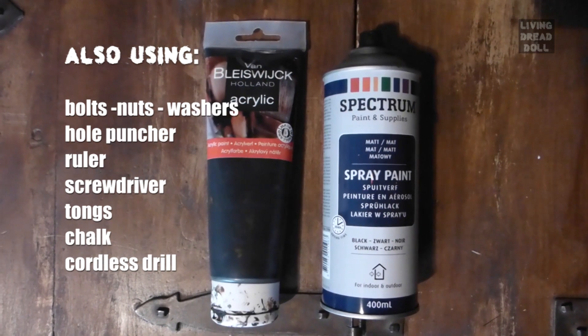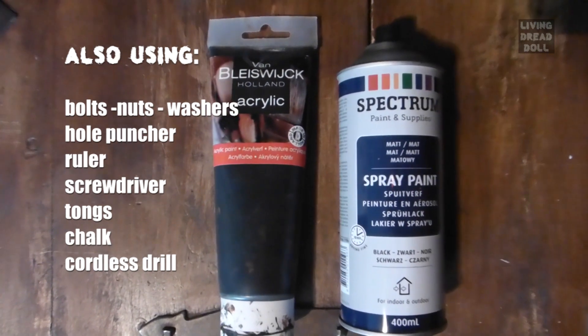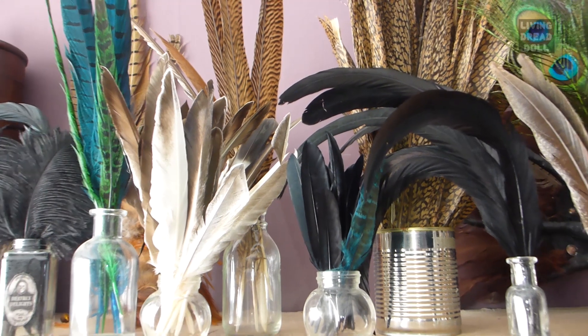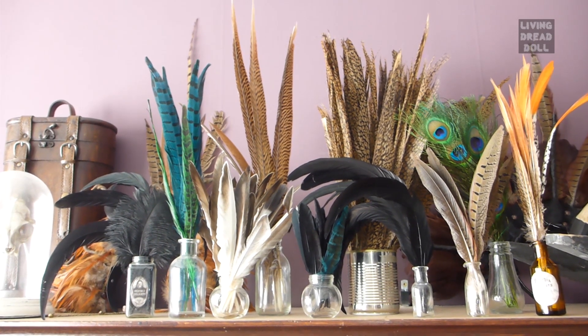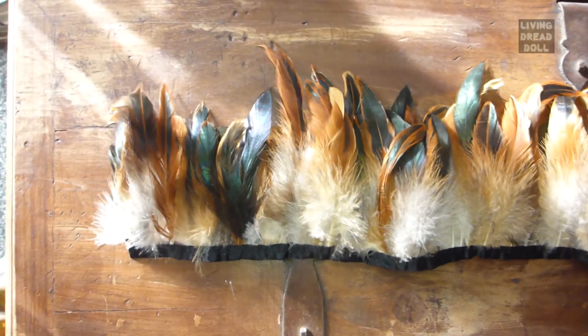You will need black spray paint or black acrylic paint. The brand doesn't matter — I got the cheapest that I could find. Of course you need feathers. These come from eBay and the Museum shop in Nijmegen. I will place the link in the description below. And last but not least, you will need this feather trim. They are available in all kinds of colors.